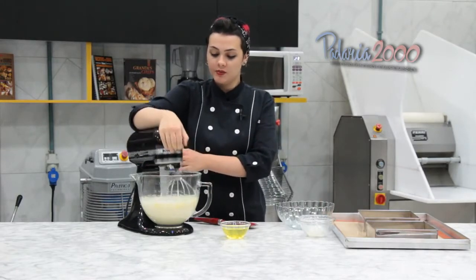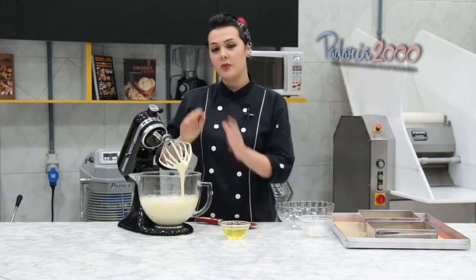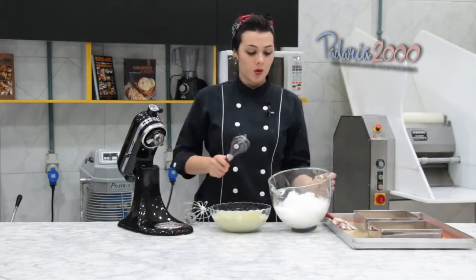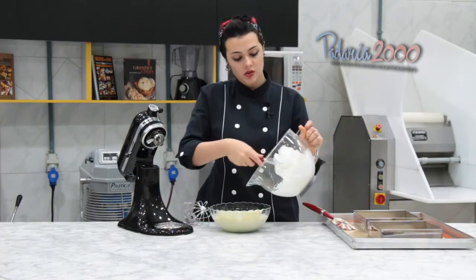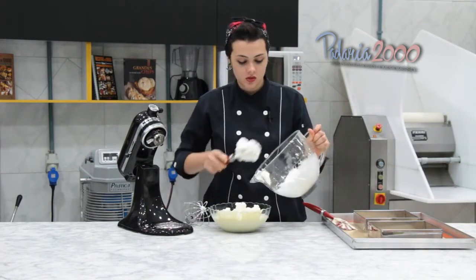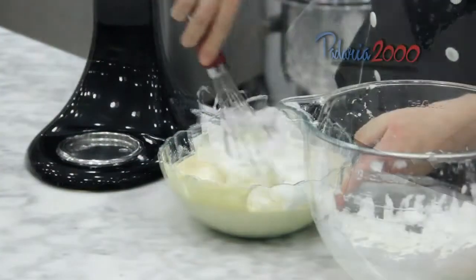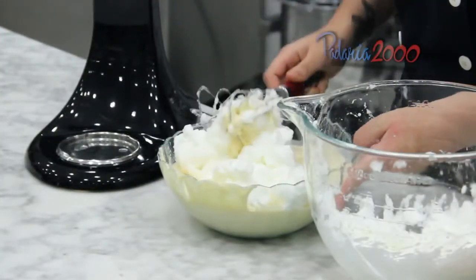Agora nós vamos reservar e bater a clara em neve para juntar nessa nossa massa. Com a clara já batida, nós vamos adicionar o nosso creme inicial e misturar delicadamente para não perder a aeração.